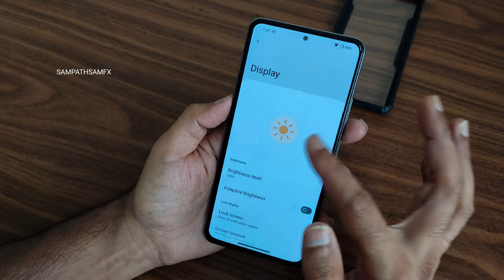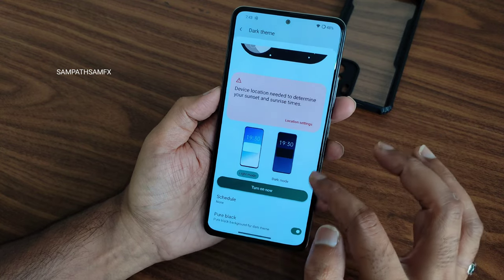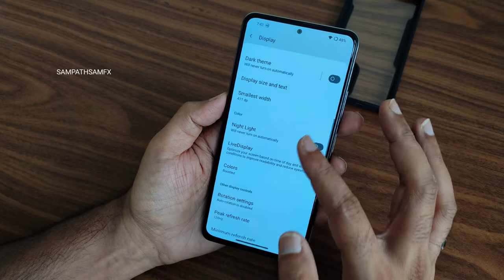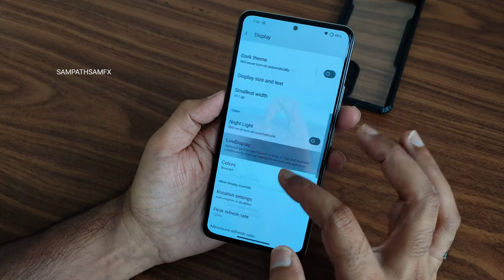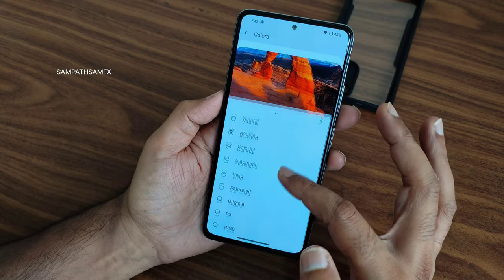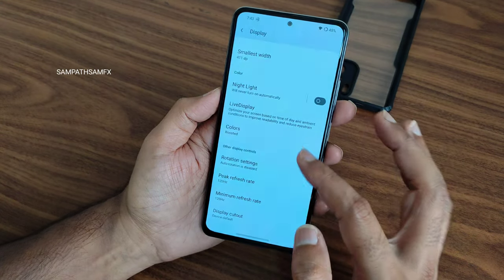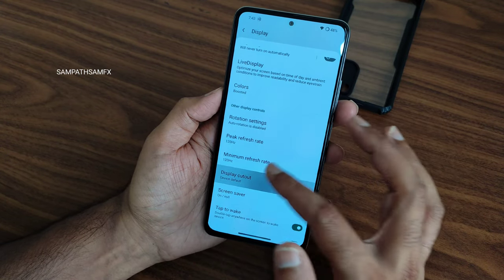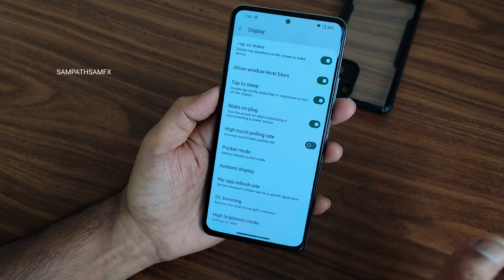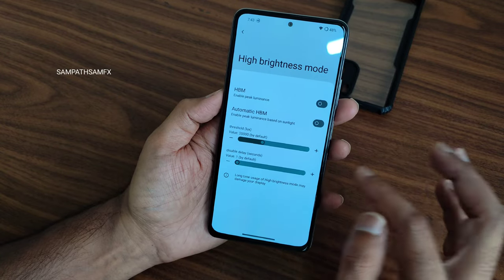In display settings, you get dark theme with a pure black option, Live Display for color calibration, and multiple color presets. Peak refresh rate and minimum refresh rate can be selected. Display cutout options, tap-to-wake, tap-to-sleep, high-brightness dimming mode are all included and working fine.